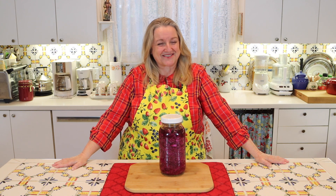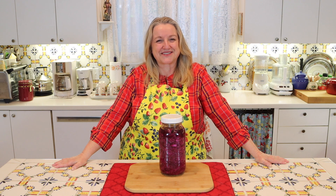My ferment is too salty. Help, what do I do? I'll be answering that question along with many others regarding ferments that I've received from my sweet viewers.